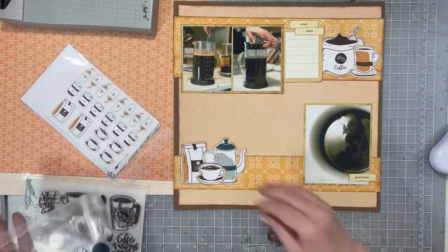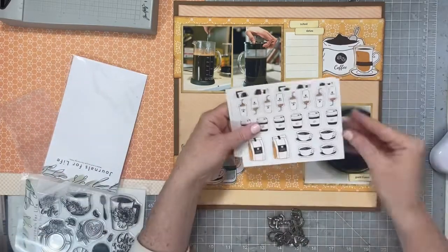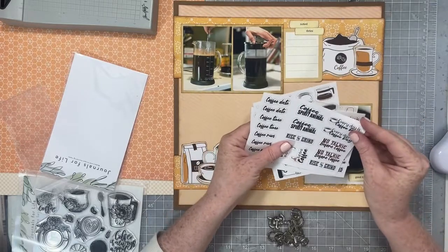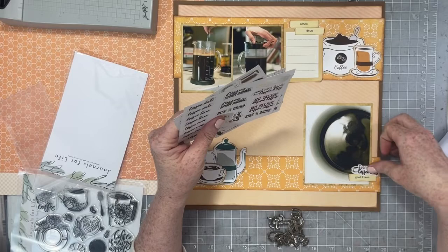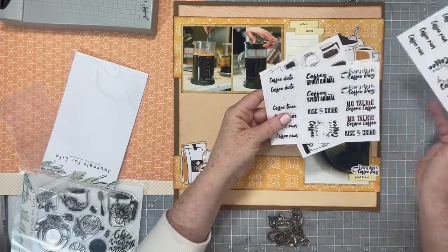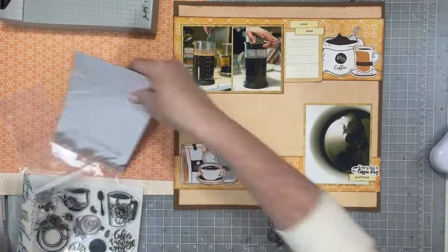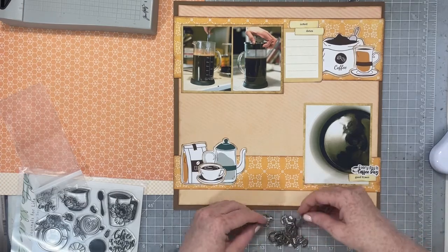Now I'm going to add my title. I did my title when I was doing a whole batch of titles, so I have it all spelled out in a little recycled reused bag and I'm ready to go. I'm going to use a couple of these stickers — I think I used three maybe, but they are so cute. I love this coffee collection from Journals for Life; it is a really, really nice set of products.